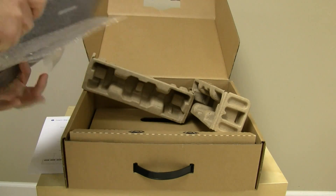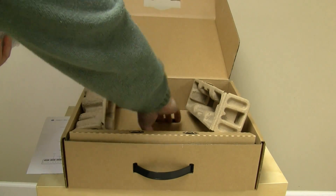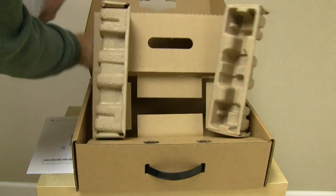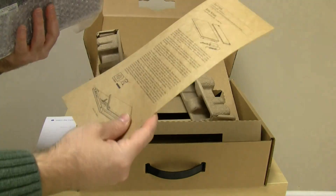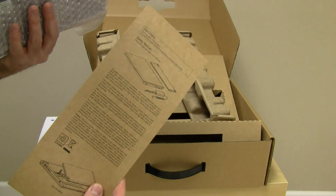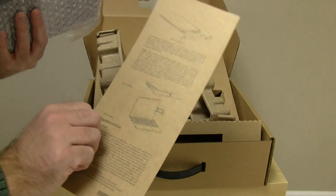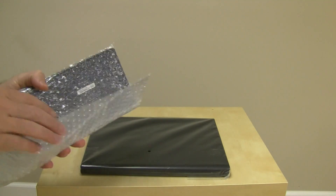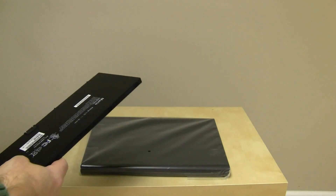It looks like there's something else underneath here, so let me just go ahead and keep pulling things out and see what else we've got. In addition, we've got here in the bottom the regulatory notices, the safety notices, all of those sorts of FCC-compliant information. Now that I've got everything out of the box, let's start pulling things out and looking at it.